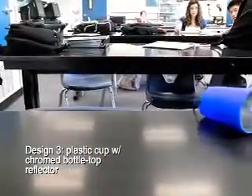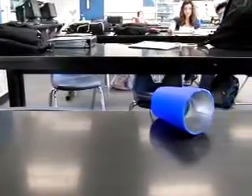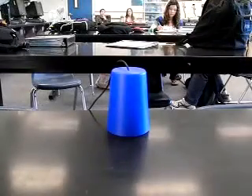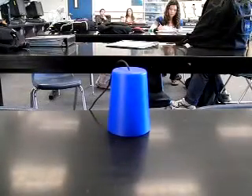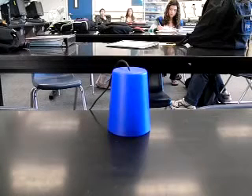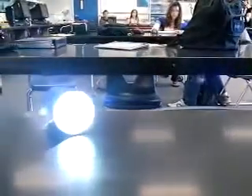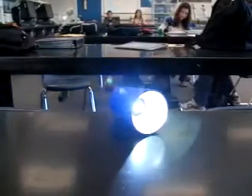Our low cost light was very cheap and had a colored attractive outside. It also had a light focusing reflector and a very simple design, made of only a cup, a vitamin water lid, and a 1-watt LED on the end of a pen. The cup formed a plastic outside while the vitamin water lid was spray painted chromed to act as a reflector, and the pen allowed the LED to be positioned in the focal point to provide maximum lighting.